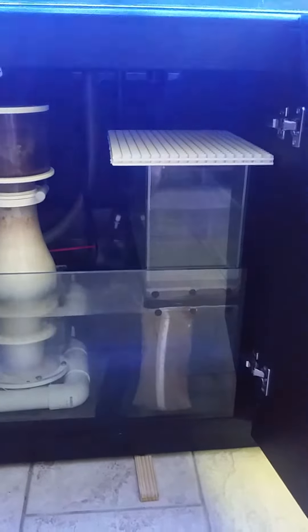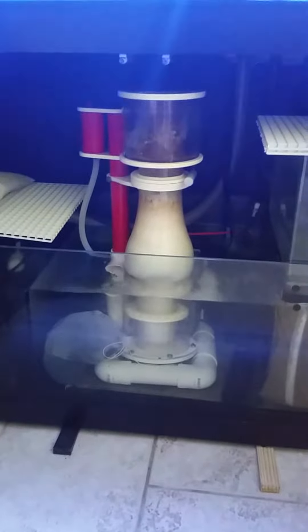I accomplished that by purchasing some egg crate and making a riser stack, which I placed under the skimmer. That raised the skimmer up and it started working.